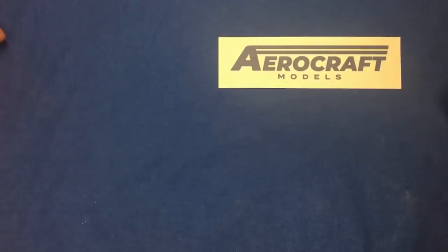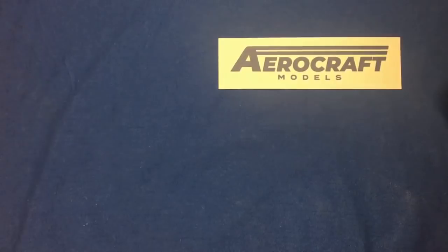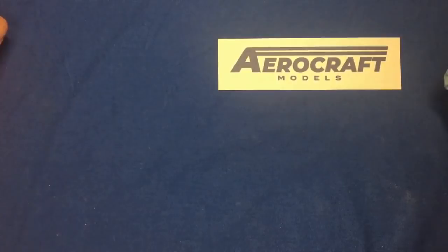If you want to take a look at his website, I've got a link down in the comments below. He's got stuff in 1/72 scale, 1/48 scale, and 1/32 scale. He's kindly sent me some products for review — I've got three sets of undercarriage legs, but today I'm just going to concentrate on the undercarriage legs for the B-24 Liberator from Hobby Boss in 1/32 scale.